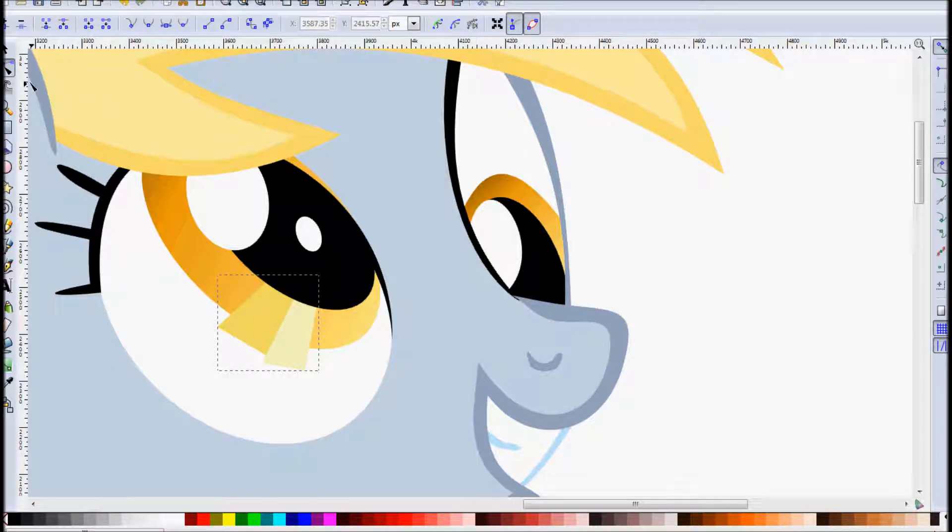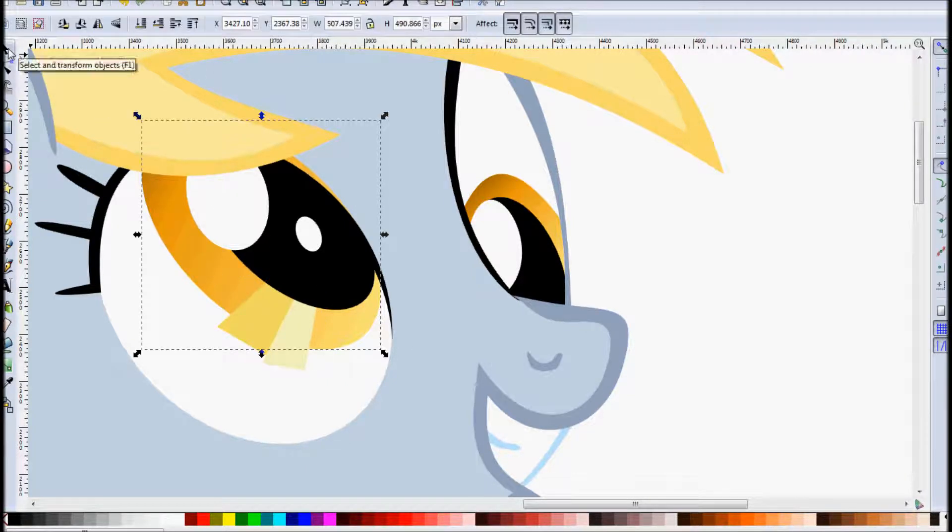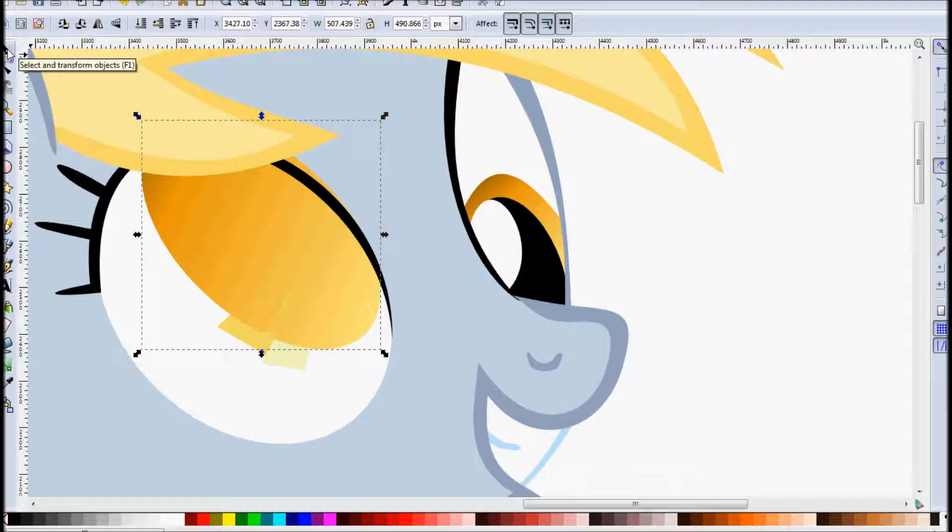The way the clipping works is it always clips to the top object, so you want to have your iris on top of your highlights. It also removes the clipping object, so you're going to need a copy of your iris. The easiest way to do this is to select your iris and press Alt+D to create a clone. A clone is just a copy of your iris and it pastes it directly on top, so it's already in the right position and already on top of everything else.